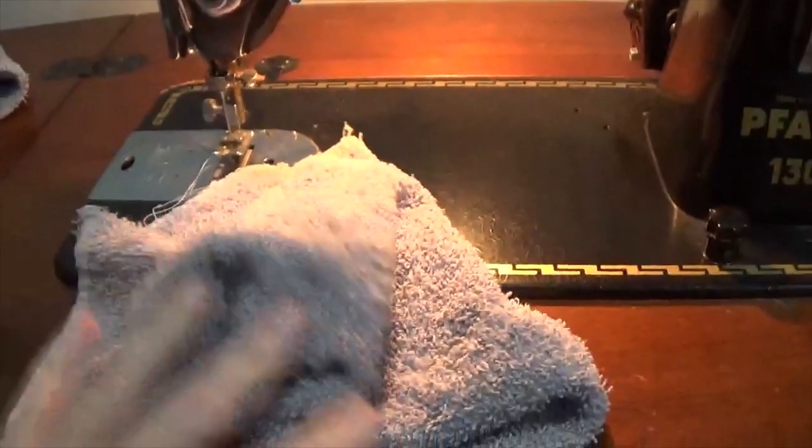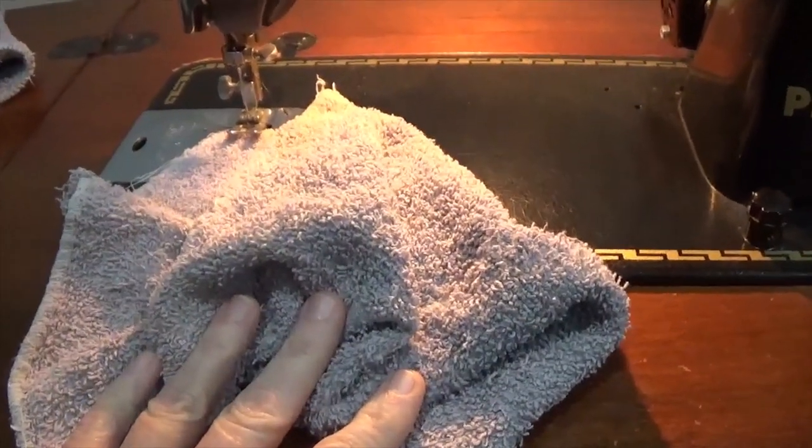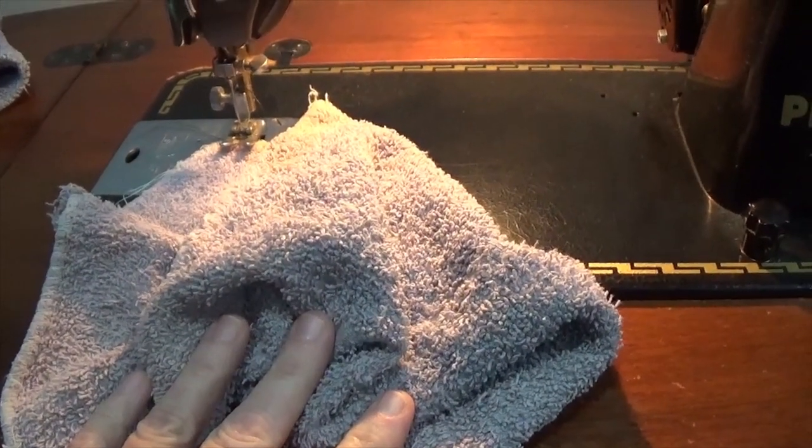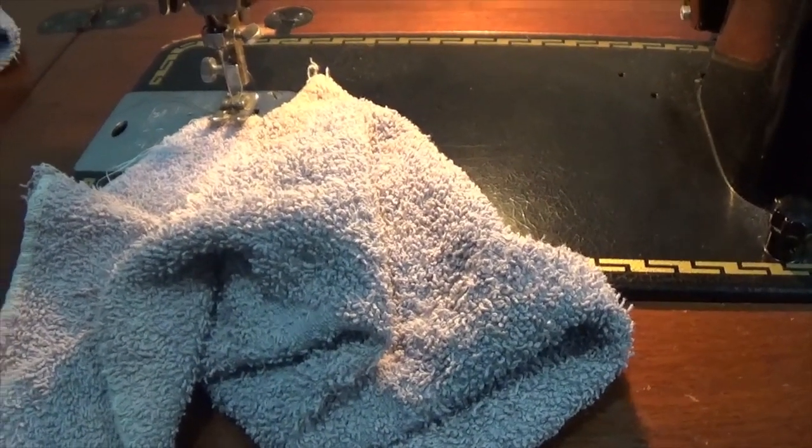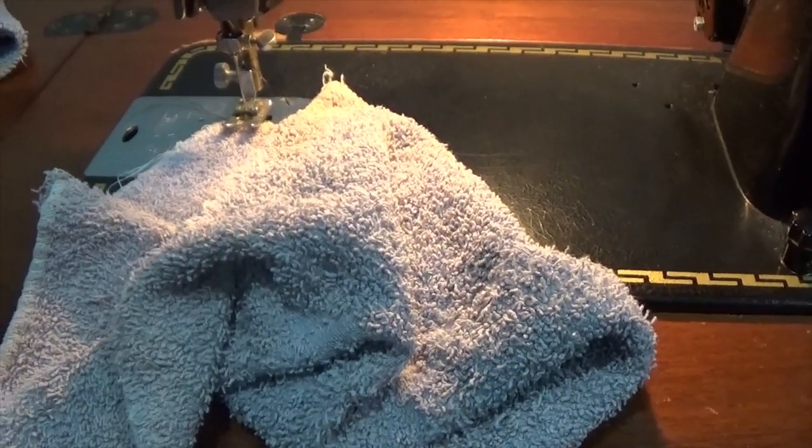There are a number of different ways you could do this. You could actually fold it over and hem it. You could put some bias tape on it and run that around the edge. But for something like just a cleaning rag, I'm not going to put a lot of time and effort into doing that.